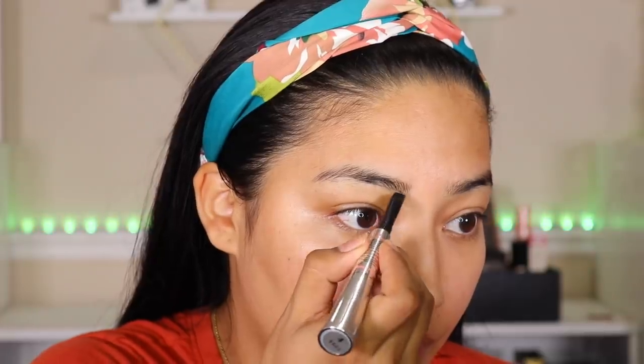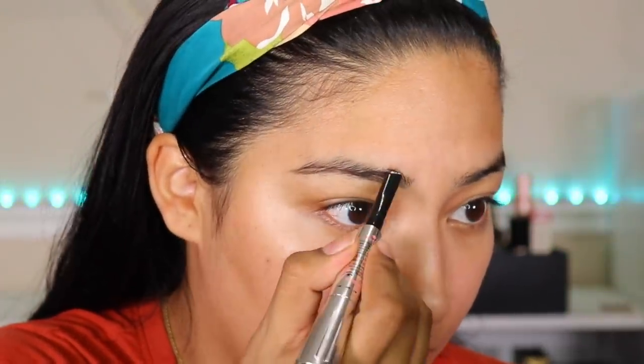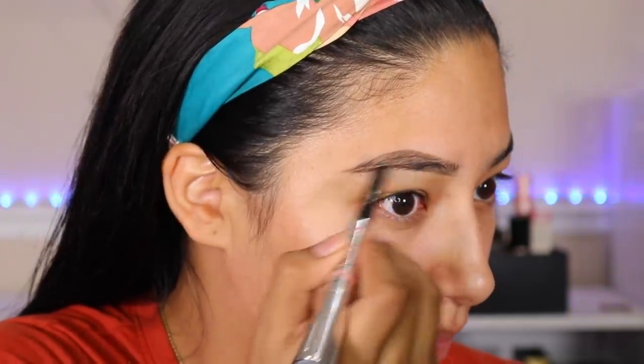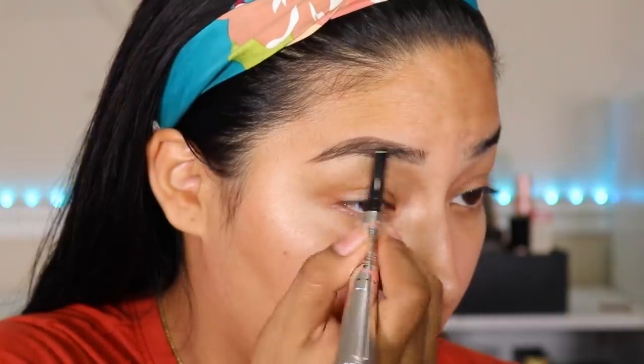Here is the eyebrow all cleaned up and complete. I feel like this would be a really easy go-to because it didn't take a lot of work — super simple. Now I'm just going to use the wax brow side alone. This is how the brow looks if you just leave it alone without cleanup, but I always clean up the brows when using a pencil, especially if I went a little heavy. Here it is — just the wax, cleaned up. This one was an easy go-to as well.